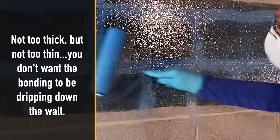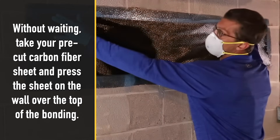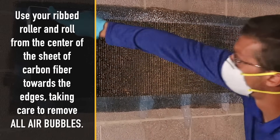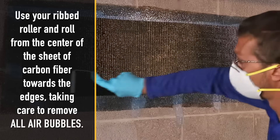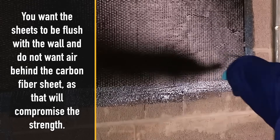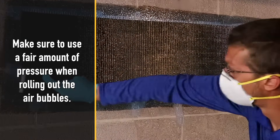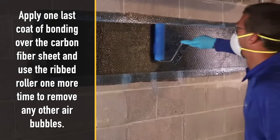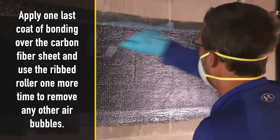You don't want the bonding to be dripping down the wall. Without waiting, take your pre-cut carbon fiber sheet and press the sheet on the wall over the top of the bonding. Use your ribbed roller and roll from the center of the sheet of carbon fiber towards the edges, taking care to remove all air bubbles. You want the sheets to be flush with the wall — air behind the carbon fiber sheet will compromise the strength. Make sure to use a fair amount of pressure when rolling out the air bubbles. Apply one last coat of bonding over the carbon fiber sheet and use the ribbed roller one more time to remove any remaining air bubbles.